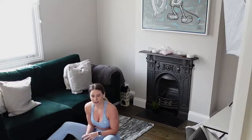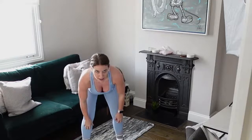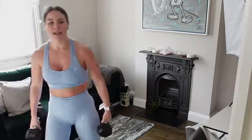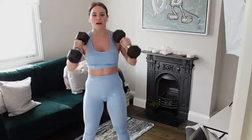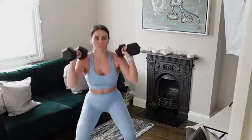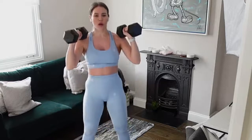Front squat into that deadlift. 15 seconds rest — grab a drink if you need to. After this exercise we're on the last circuit, so let's make it count. Grab our weights, get ready — come into that front squat position, hold our weight up to our shoulders, into that deadlift. If that's too much, keep with your front squat. Good job, let's go!